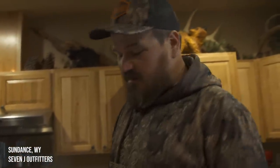Y'all seen me in this kitchen before. Y'all seen him in this kitchen before. Guess what happens when we tag out early? It's deer meat for dinner time, boys.